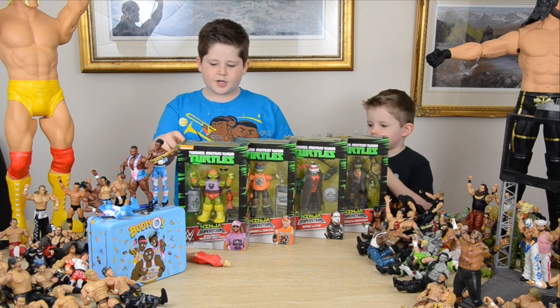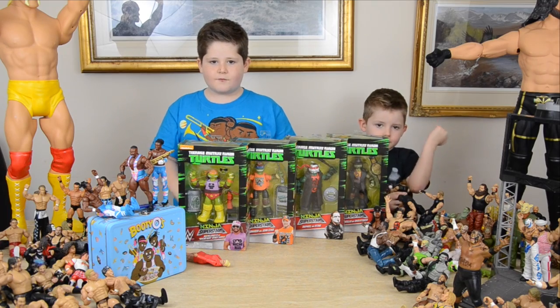First we're going to look at the packaging and then we're going to be looking at the figures. So let's just get right into this.